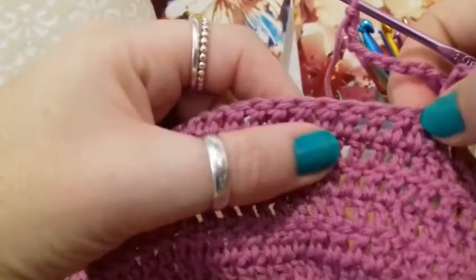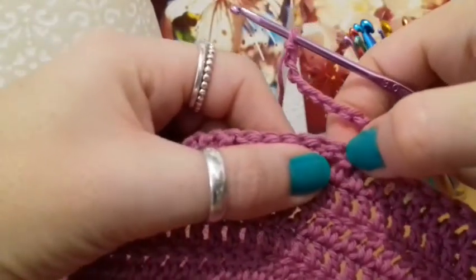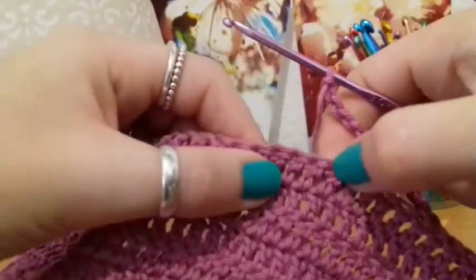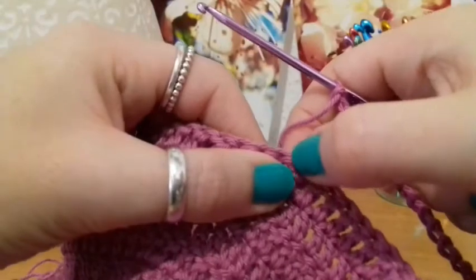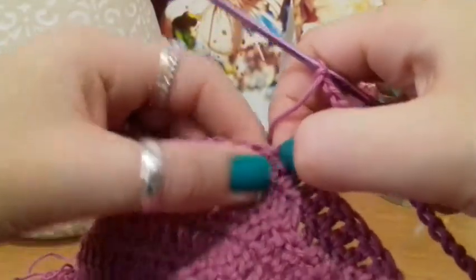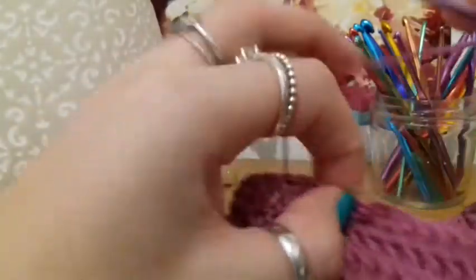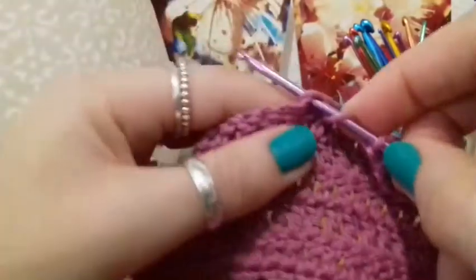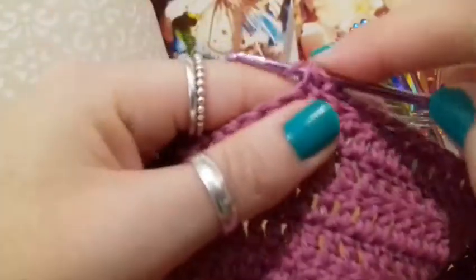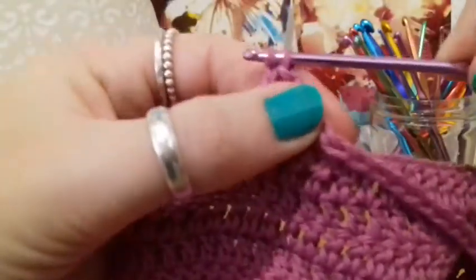Counting along we go 1, 2, 3, 4... all the way to 35. Then at the 36th one, I'm going to keep my finger on it just like that. We're going to double crochet straight from that chain into that 36th stitch along. Try to pull it as tight as you can without twisting it too much, just like that.